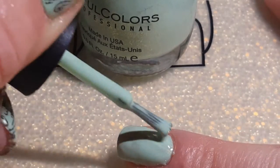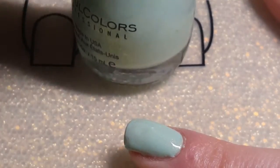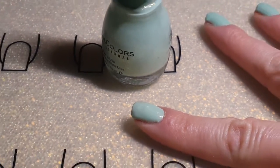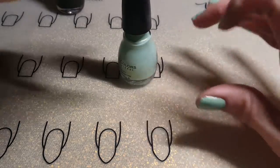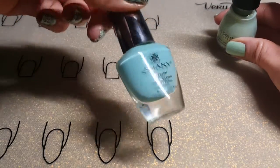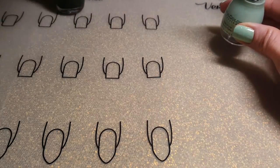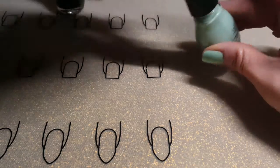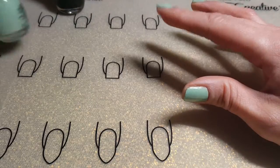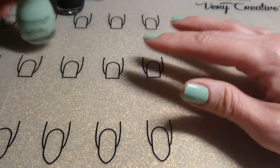Putting the first layer on now — this thickened up really fast after opening the bottle, so the layers were really thick and I had to do about three layers. I thought about using a beautiful periwinkle color, but I decided to rotate my collection and see what I have. This one is perfect for St. Patrick's Day.